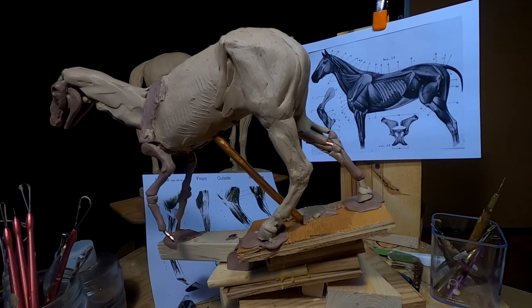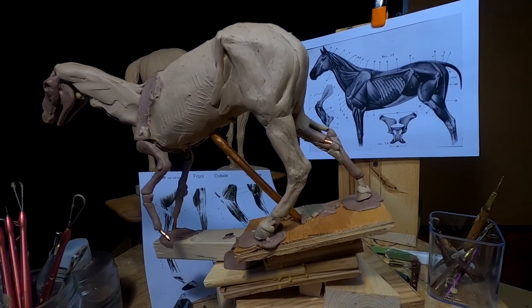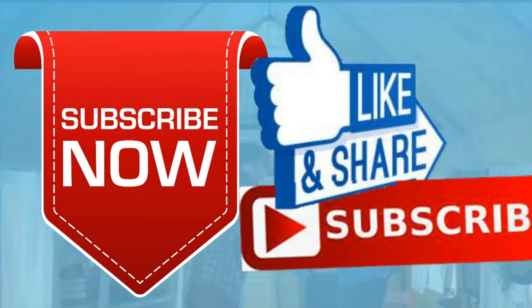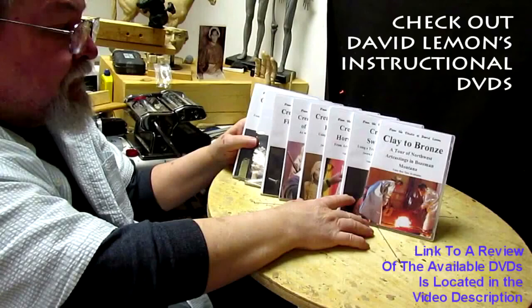All right, everybody. Good night. Give me a thumbs up and share my video. And then check out my instructional DVDs, the link down below this video. All right, see you next time.